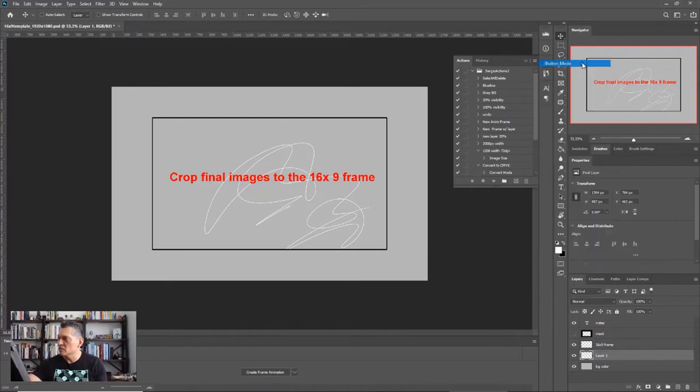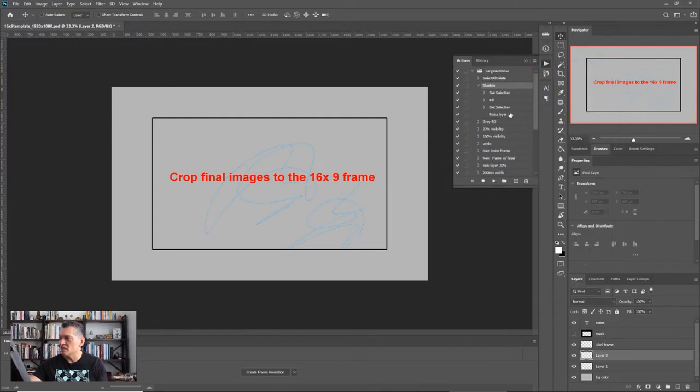One cool feature is you can set the actions panel to button mode, so it becomes really easy to manipulate things. By clicking that button, that white sketchy doodle turns to a blue line. There's a bunch of different actions recorded there that make that happen. You can create these macros and shorthand tricks inside Photoshop to set it all up and make it easier to use.